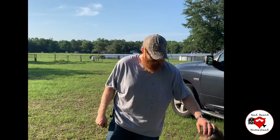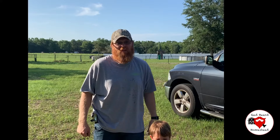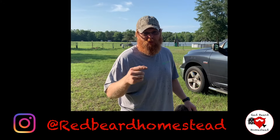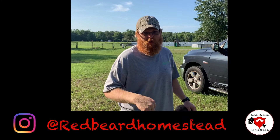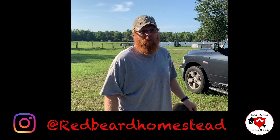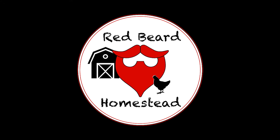Come here little man, did you help Daddy? Yeah. Thanks for watching. Be sure to subscribe to the channel and hit that thumbs up. Be sure to leave comments below. You can also check out some of my other videos and follow along on Instagram at redbeardhomestead.